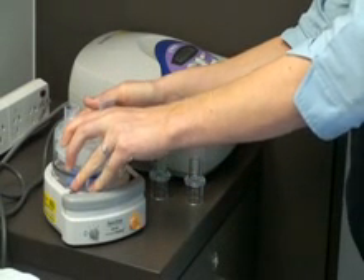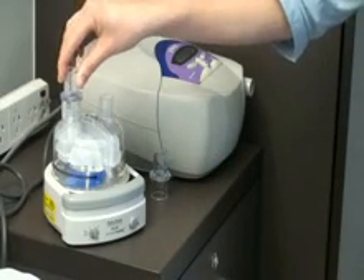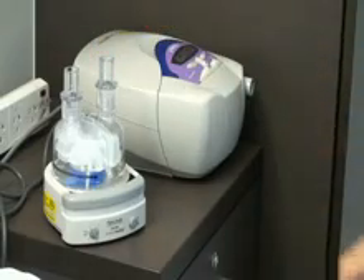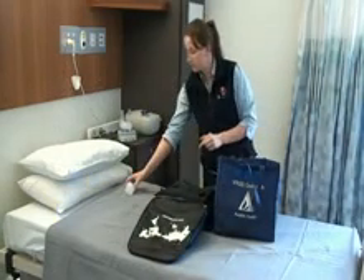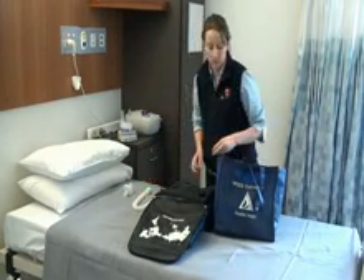Plug your humidifier base power lead into this power board as well. The humidifier has an on-off button on the front panel — ensure it is off. Attach the humidifier chamber to the humidifier base. Fit two 1522 plastic connectors to the ports on top of the chamber. Take a SureGuard filter, short breathing tube, and long breathing tube from your bag of supplies.